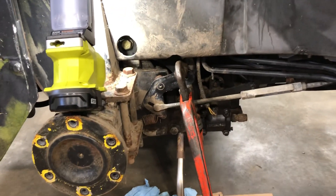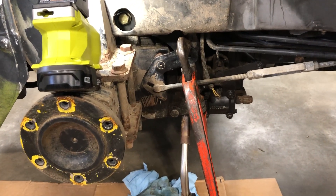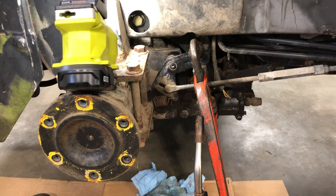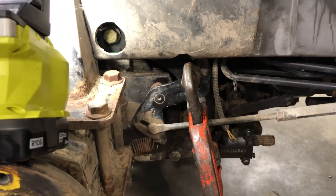If it's twisting when you go to stop, that means the brakes are just out of adjustment — one side is braking and the other side is not. You can fix that with a different procedure, not covered here. This video is specifically for when one side is sticking.